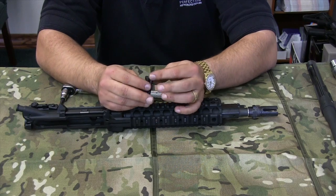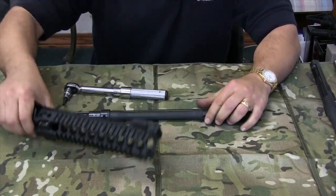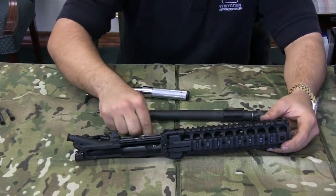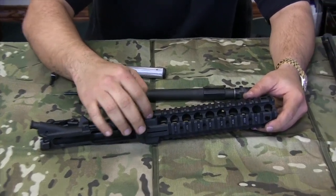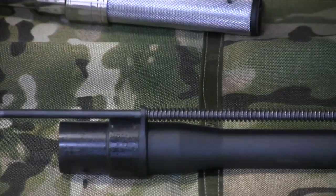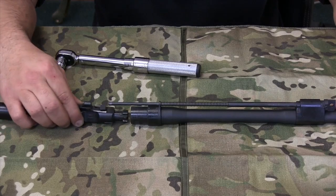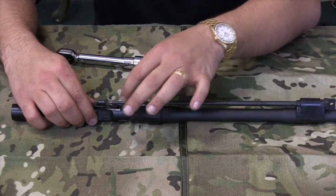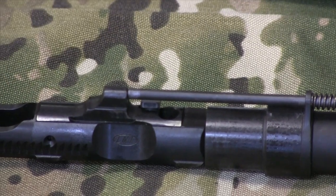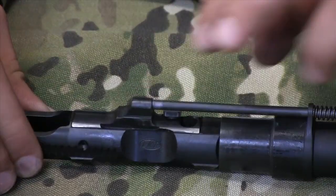Now that you have the T30 Torx head bolts out of the upper receiver, the barrel comes out — it's a pretty snug fit, give it a little wiggle. What you have left here is your monolithic rail platform system — a big hunk of aluminum. Don't forget the washer that goes with the Torx head bolts. Here you have the LMT piston that goes into the upper receiver and the bolt carrier group — as the buffer spring pushes the carrier forward it goes into the barrel extension, the barrel head starts to turn on the cam and locks in place.